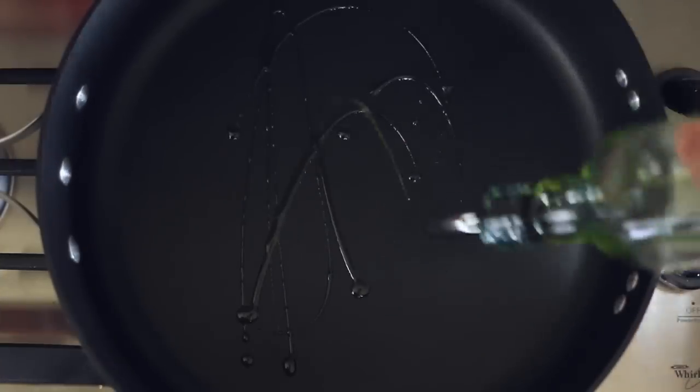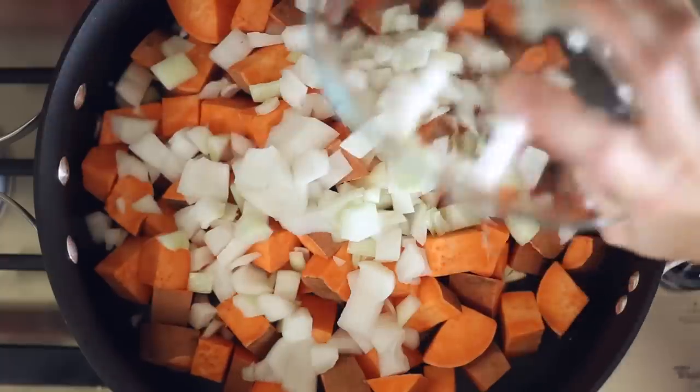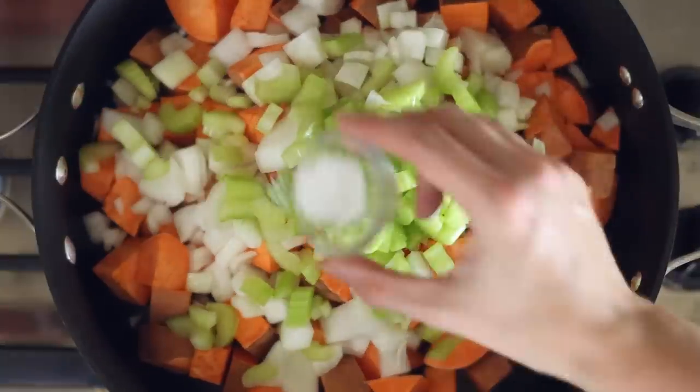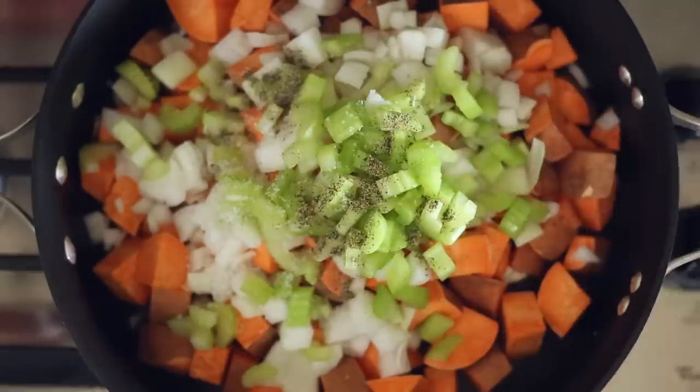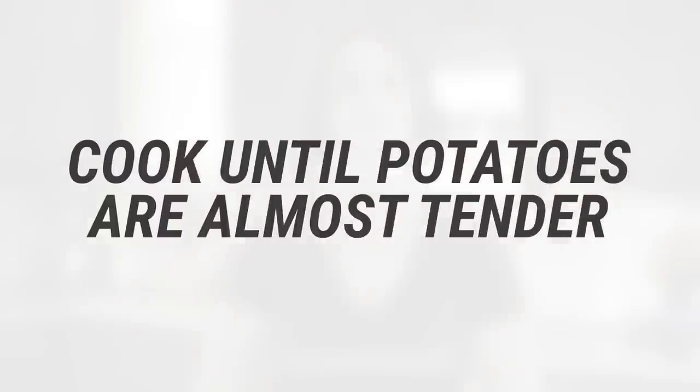Now heat olive oil in a large pan over medium-high heat. Add the cubed sweet potatoes, diced onion, and diced celery to the hot oil and season with salt and pepper. Stir to combine, then cover and cook for about 15 to 20 minutes, stirring occasionally, until the potatoes are almost tender.